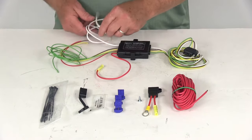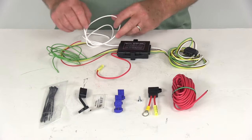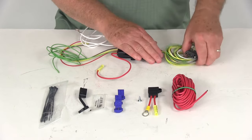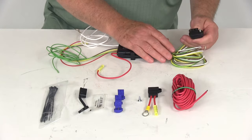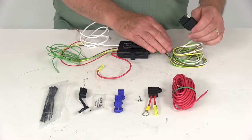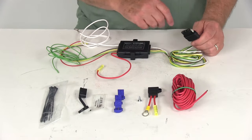You also have your white wire with the eyelet on it — that needs to be connected to a good clean ground. Here's your four-way on this end with the length of wire that will run out the back and plug into your trailer. When you're not using it you can coil the wire up and put it in the rear of your tow vehicle.